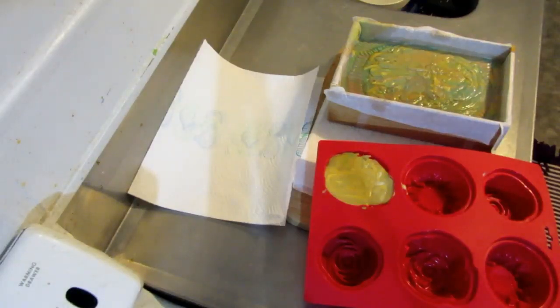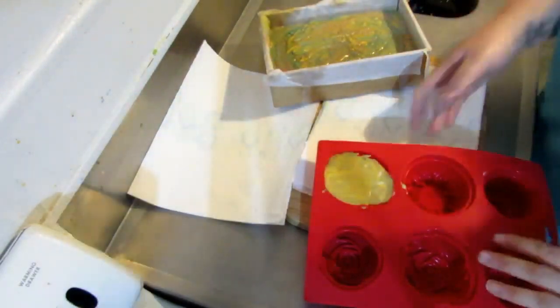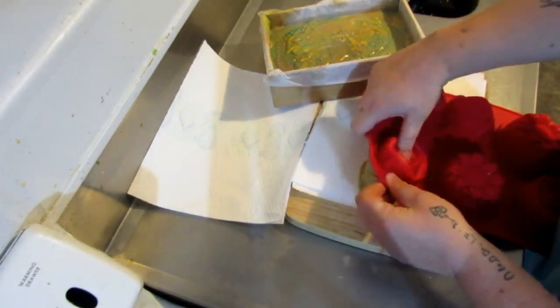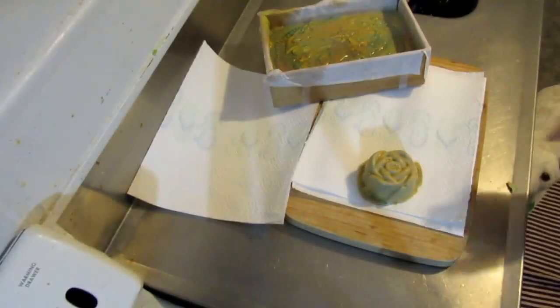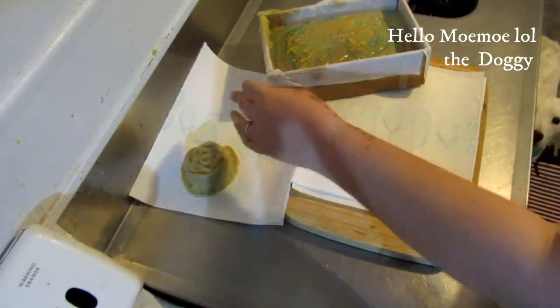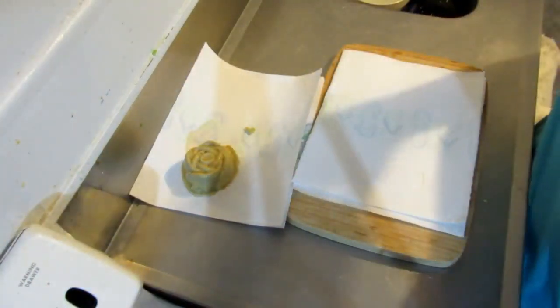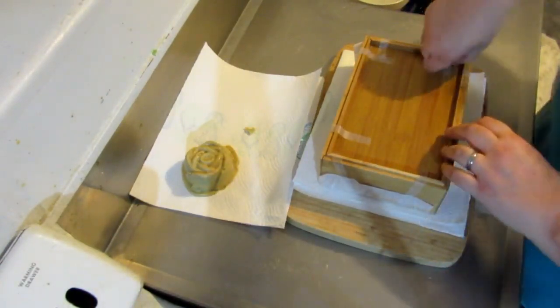Okay, we are back again with the cutting. That actually did not take long - it's not even been 24 hours, it's still the same night, but it hardened up really quick. Okay, there is that one. This little one is just the excess stuff, it's just a little rose. I think I'll actually give it to my auntie. Let's see how this comes out.